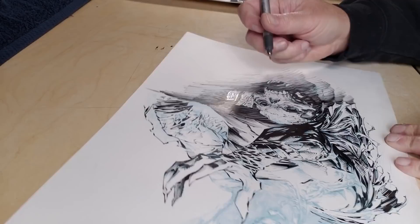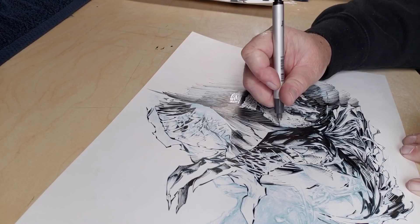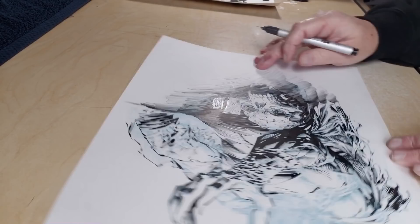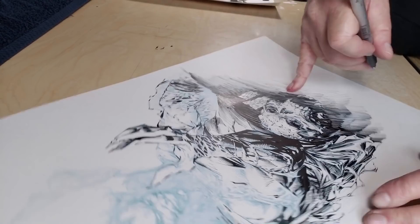Right now I'm using a Copic Multiliner — it's a 0.1. It's really, really good for fine detail. I mean, I could do the same detail with a 102, but a lot of times when I'm filming, to avoid smearing — which tends to happen more when I'm filming — I use this instead. I don't really smear if I'm just working on my own, unless I'm being really, really impatient.